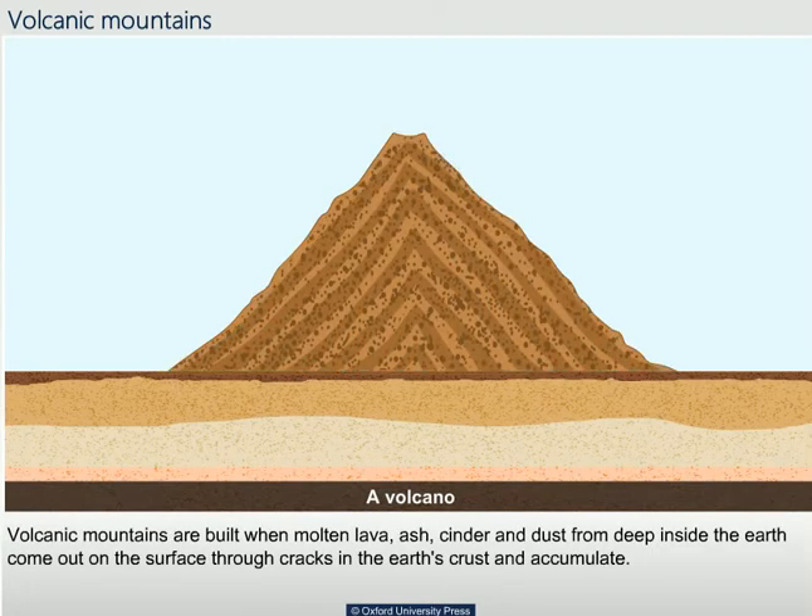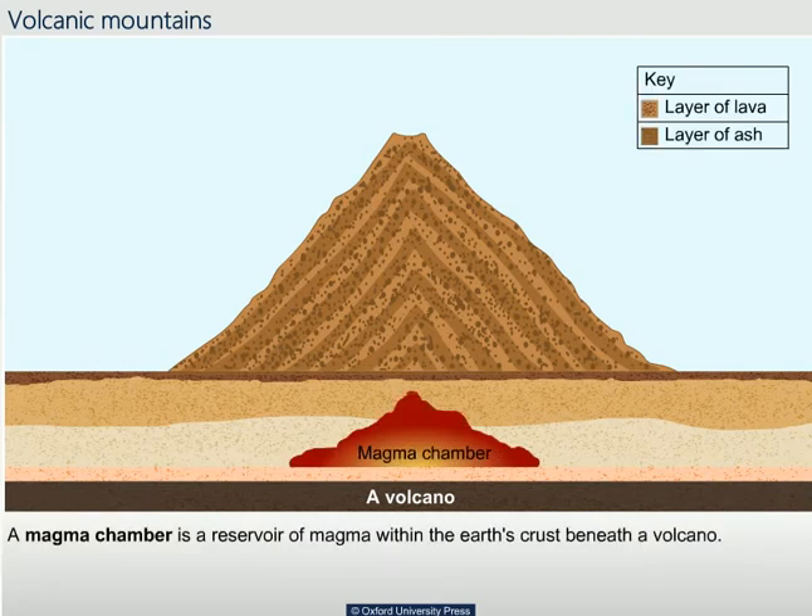Volcanic mountains are built when molten lava, ash, cinder and dust from deep inside the earth come out on the surface through cracks in the earth's crust and accumulate. A magma chamber is a reservoir of magma within the earth's crust beneath a volcano.